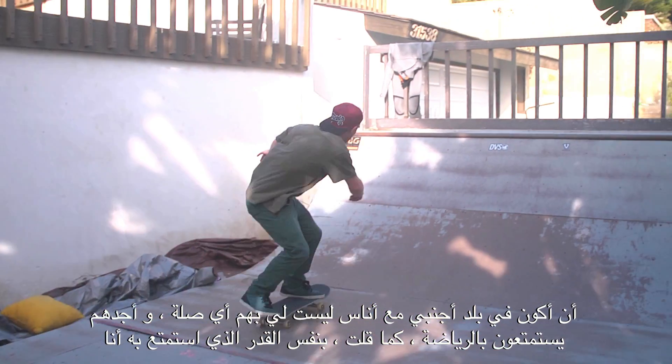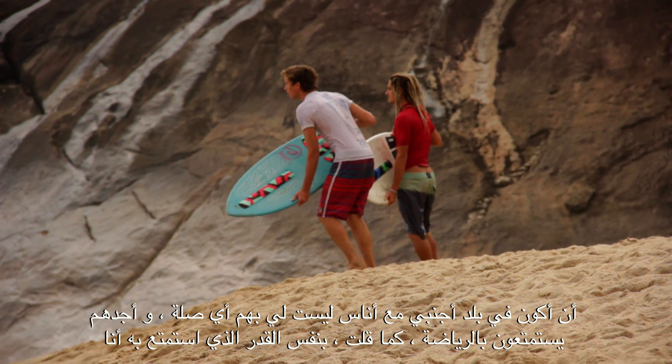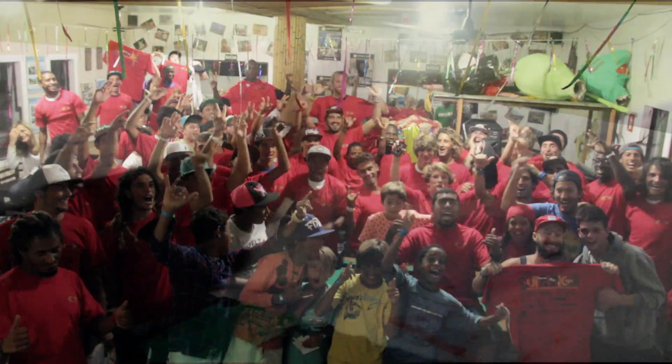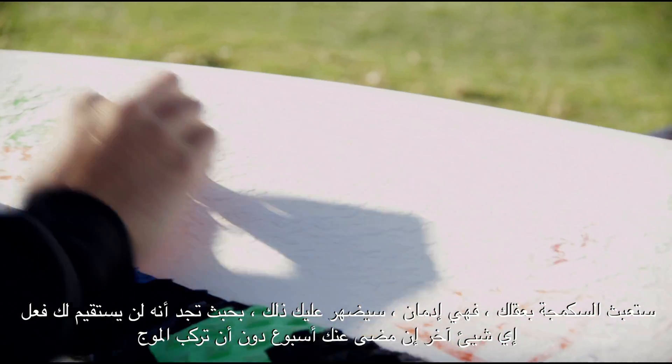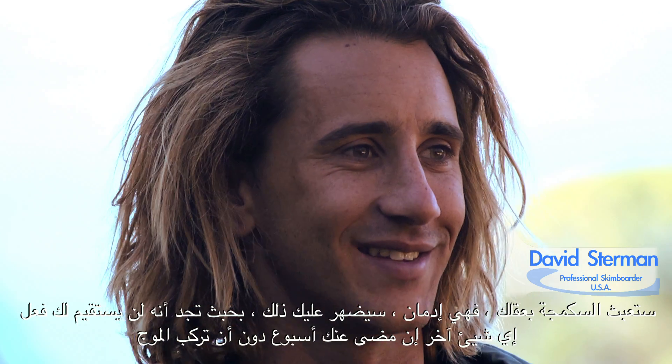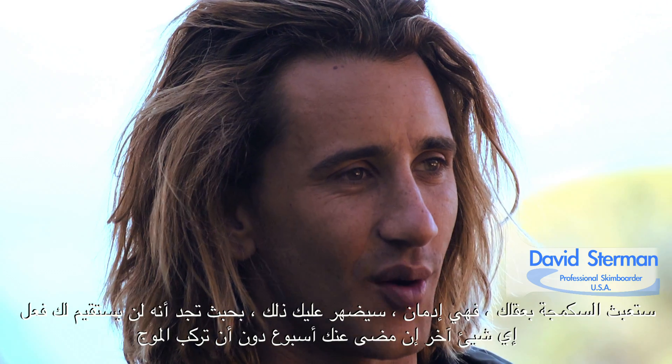In such a foreign place, people that I don't really have a connection to are enjoying the sport as much as I do. It's going to mess with your head because skimming is addictive and you'll start feeding off of it. You're not going to operate correctly if you haven't skimmed for a week. It's just how it is.